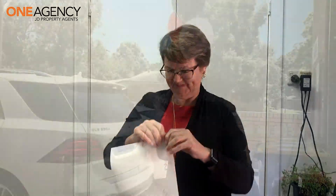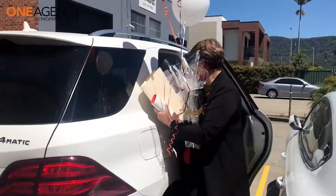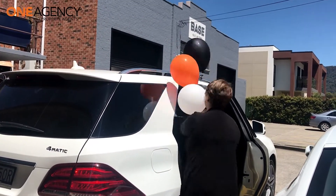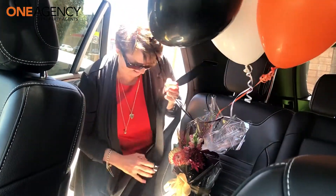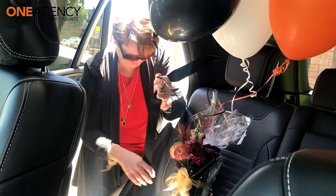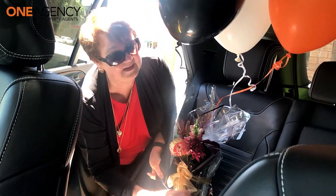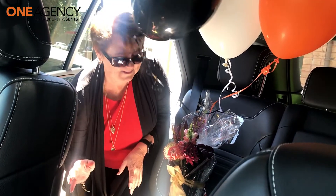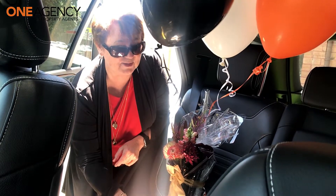These are the things you've got to do — not only do I have to battle with the balloons to get them in the car, but I've got to put the seat belt on because we don't want them falling over. In the bottom here are the flowers with a lovely water reservoir, and we certainly don't want water everywhere. We want them to keep the flowers fresh.